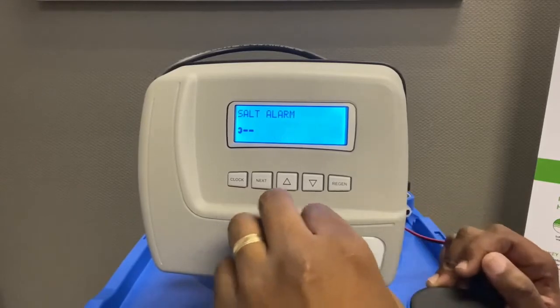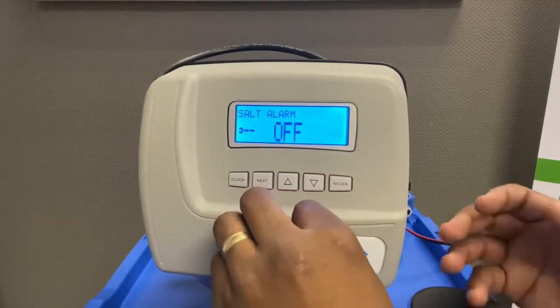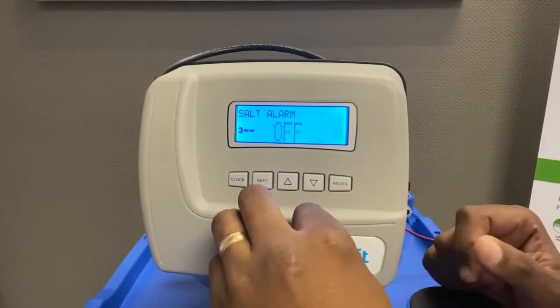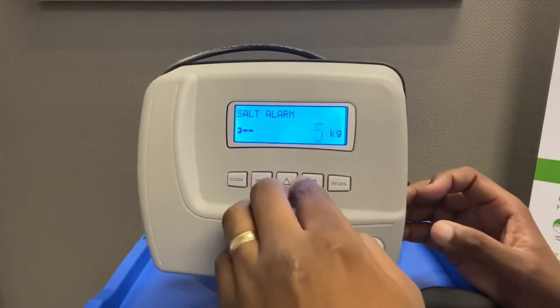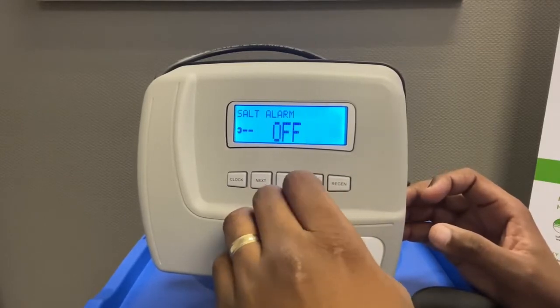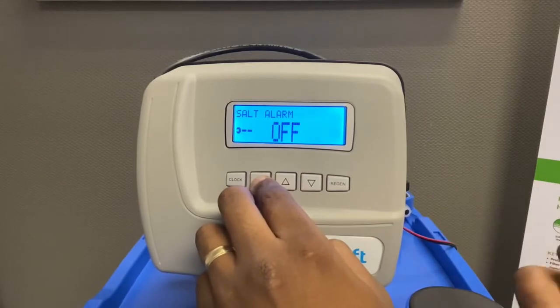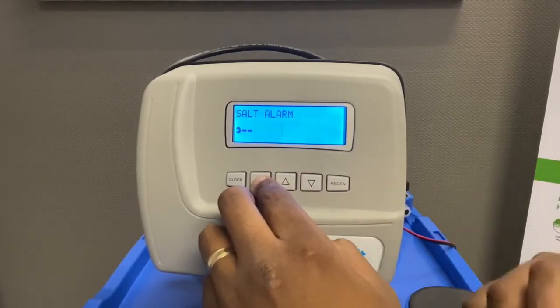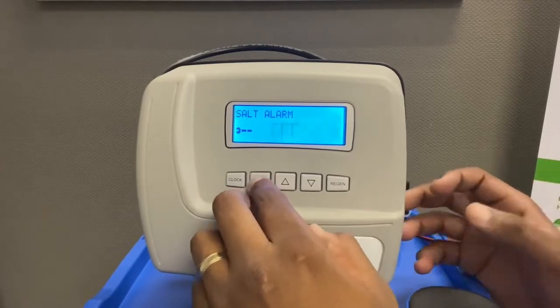Salt alarm: this alarm will go off once the unit detects there's not enough salt inside. You can set this to maybe 5 kg or higher. I prefer leaving it off because during handover you explain to the client that they always need to keep salt in the unit, but if you want you can switch it on.